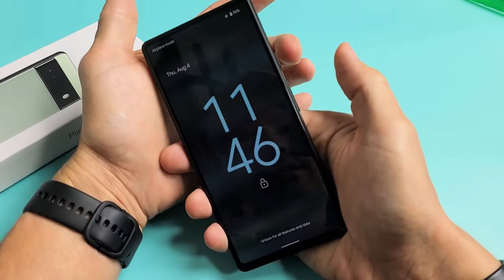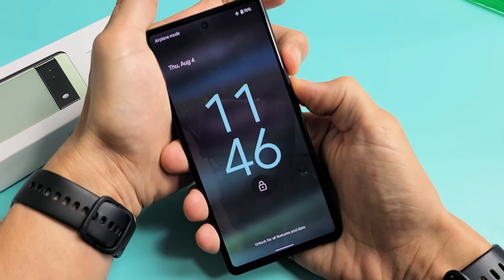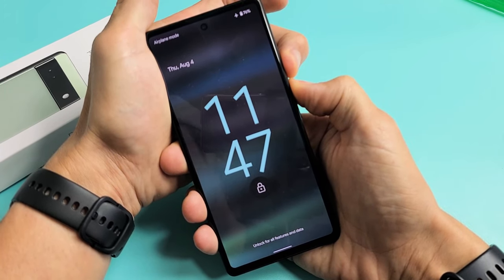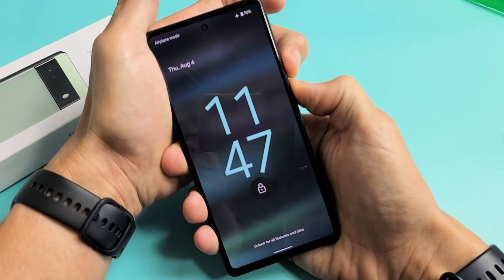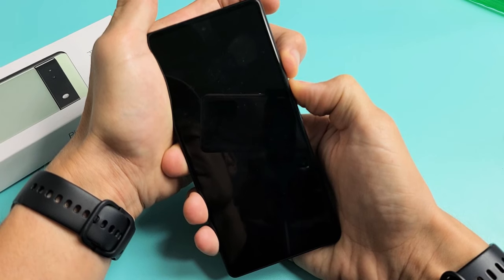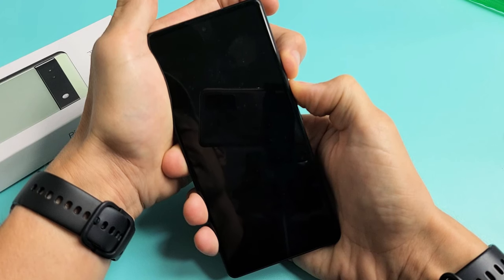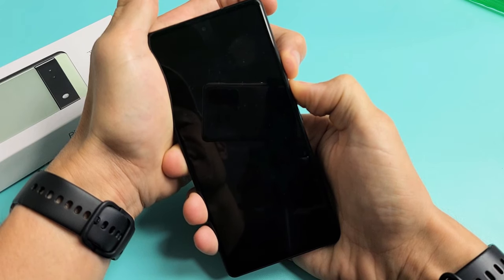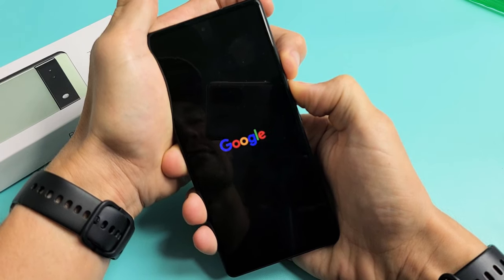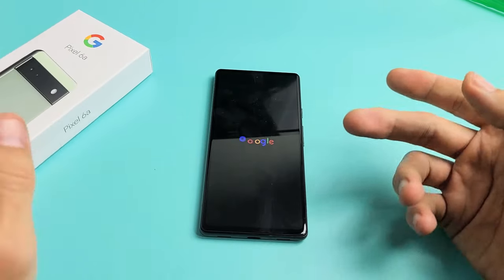Pretend my screen here is black. Power button, volume up — press and hold. Keep on holding. I'm going to continue to hold the volume up and power button until I see a Google logo appear. There it is — let go of both buttons and hopefully let it boot up normally and hopefully you are out of the black screen.